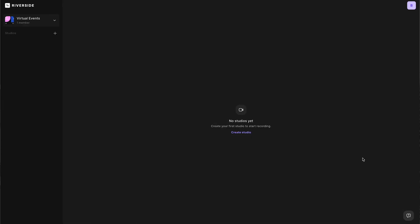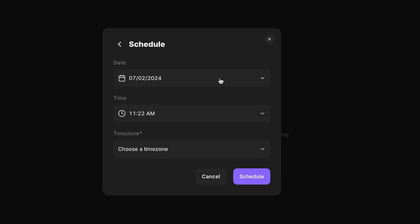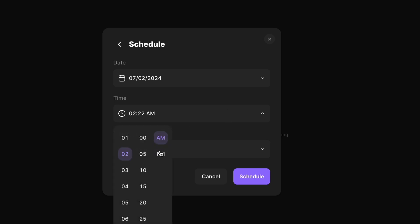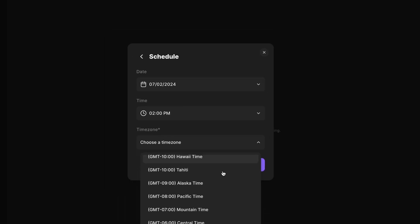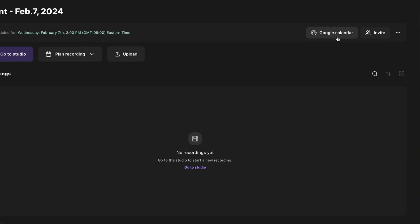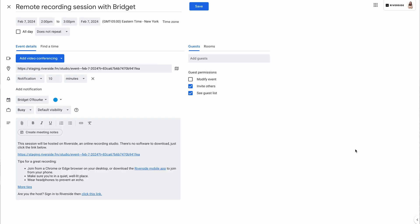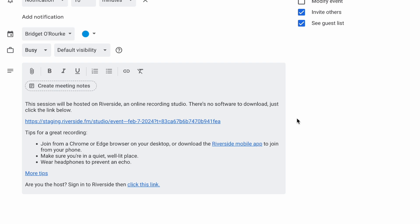So let's briefly go through what you can do with Riverside. This is your Riverside dashboard. You want to create a new studio for your recording — you can name your event and schedule it for the date of your event. On this page, you can directly create a Google Calendar event. You can invite anybody who's going to be part of the event, maybe an interviewee or a co-host, using this Google invite.